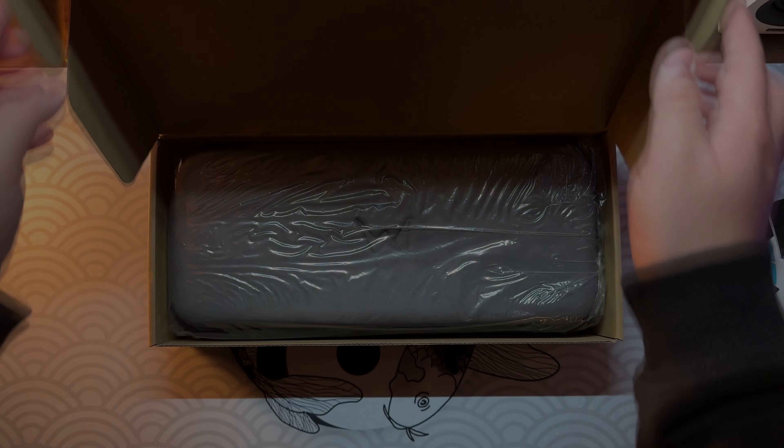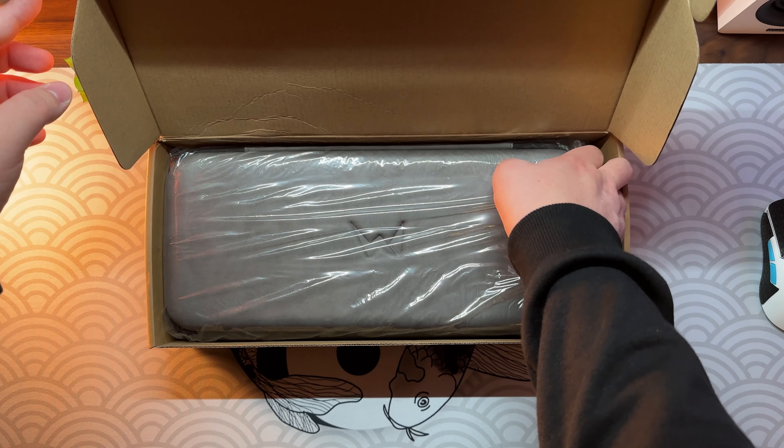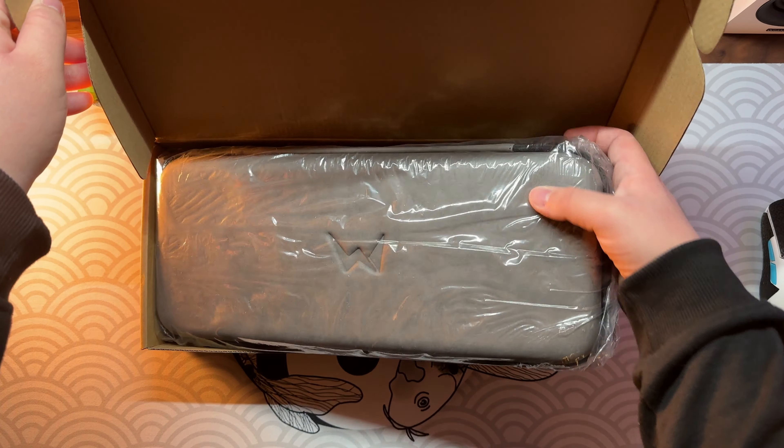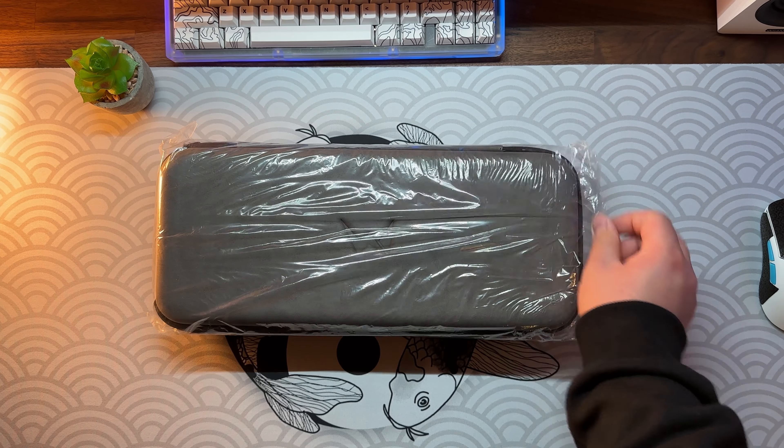Welcome to my first video. Today we are going to unbox and build the EG68 Aurora Snow. I got this keyboard for roughly around 170 euro from Eloquent Clicks. It's a wired version of this kit.